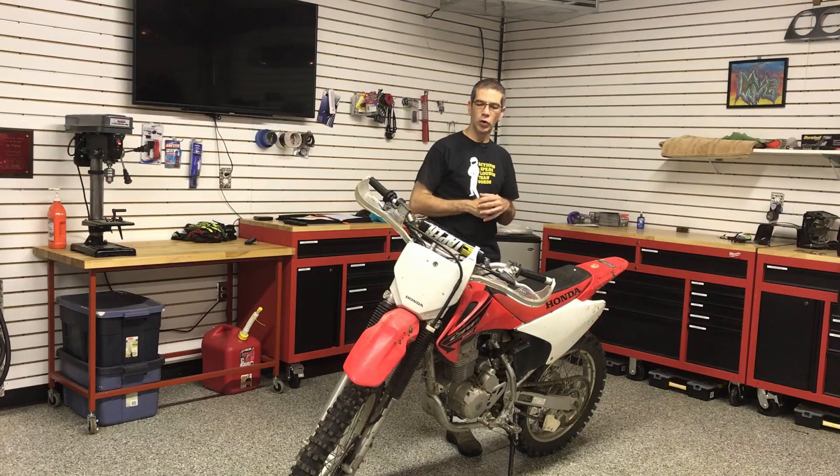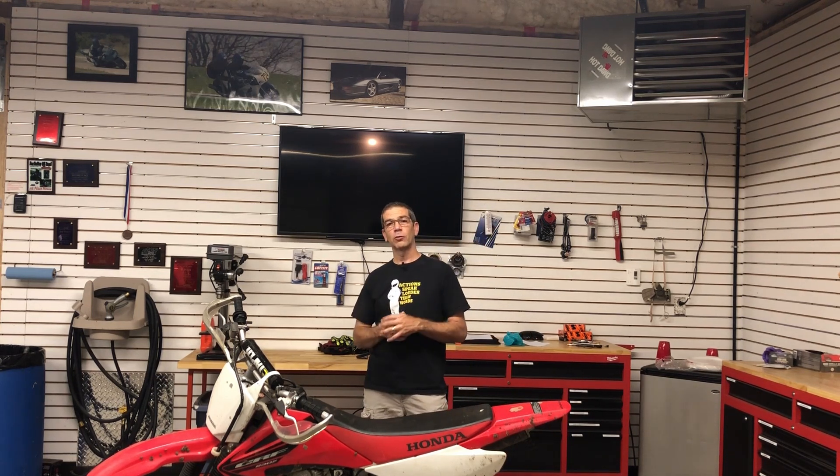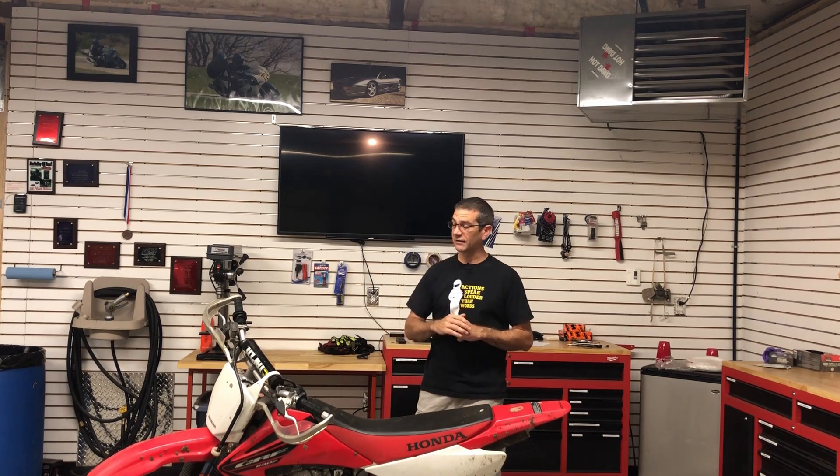Welcome back to the shop. This week we're going to be talking about a bike that's a little bit different than normal. On this channel we do a lot of reviews of ADV motorcycles, but before you get started in ADV motorcycles, if you don't already, it's probably a good idea to get a little bit of a dirt background. And if you're looking to do that for a relatively reasonable price, this Honda CRF230F is an excellent choice, and I'll tell you why.